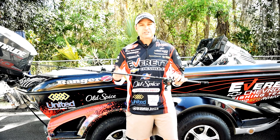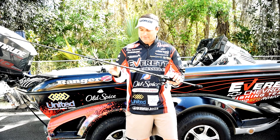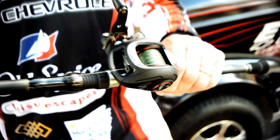I've got a 7-8 extra heavy Denali flipping stick, 65 pound braid, and an Ardent 7-1 or 7-3 reel. This setup is perfect.